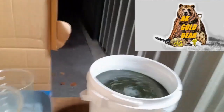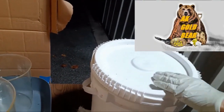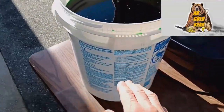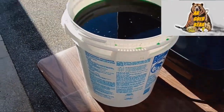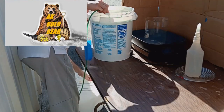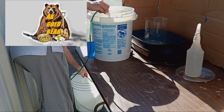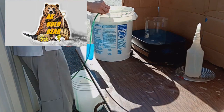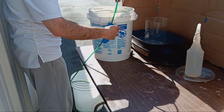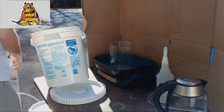Now I will leave the solution to precipitate the gold from it until tomorrow. Next day, and now all gold from this solution should be on the bottom. I need to carefully, slowly drain the empty solution. Done, ready.